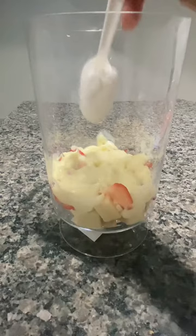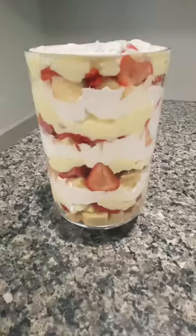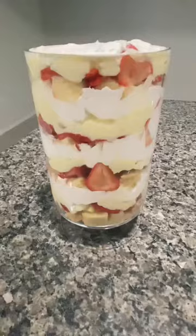The last layer should be cool whip or heavy whipping cream that's been whipped. Garnish with some strawberries and refrigerate for at least two hours before serving. Enjoy and share this with a friend.